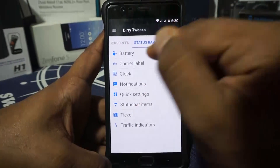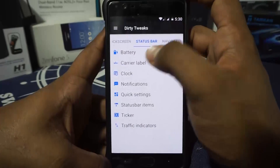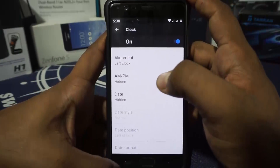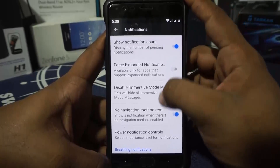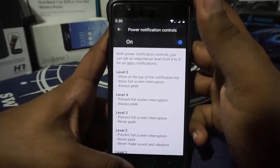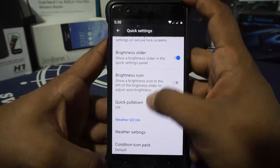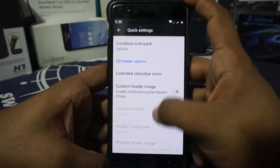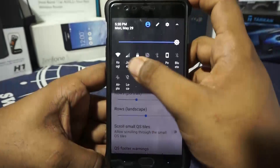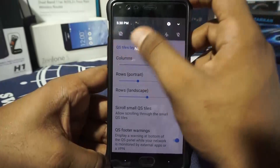In the status bar options, you get battery percentage, icon styles, carrier label, and clock customization with alignment to left, center, or right. For notifications, you can enable notification count, breathing notification, and power notification control — which is great for power users. Quick settings has a weather tile via OmniJaws, QS tiles can be fully customized, you get a QS tile layout option, and scrolling quick settings rather than a small QS panel.